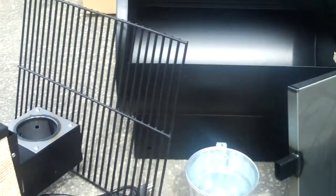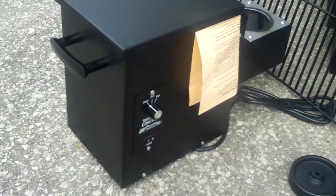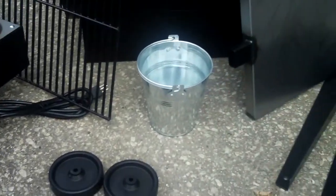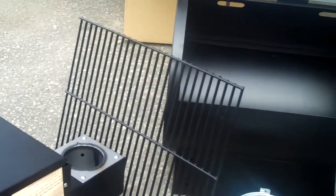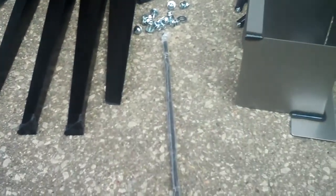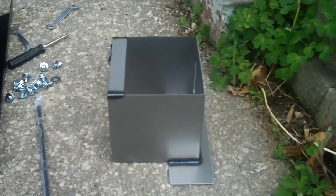Here's what it looks like all unpacked, just about ready to start the assembly. Pellet hopper there, a couple of wheels, grease bucket, diffuser plate, four legs, the axle assembly, and miscellaneous hardware. And that's going to be part of the firebox there.